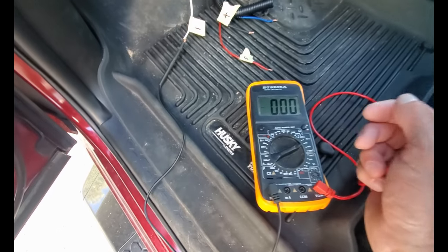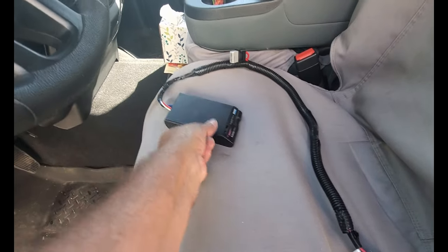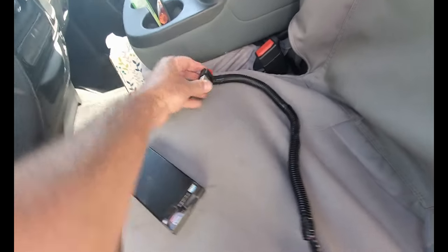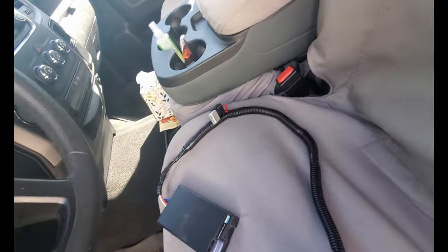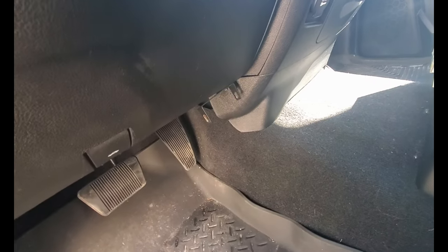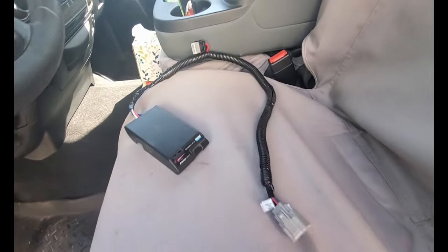Here's the controller — all the wiring hooked up, taped up in the loom, with an auto-reset 20-amp relay fuse in there. Just plug this in, mount it to the bracket, which I've already mounted using an existing screw, and then loop the wiring up under the dash and hold it with a couple of zip ties.